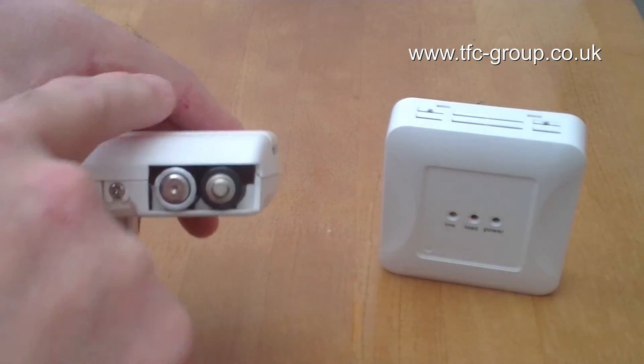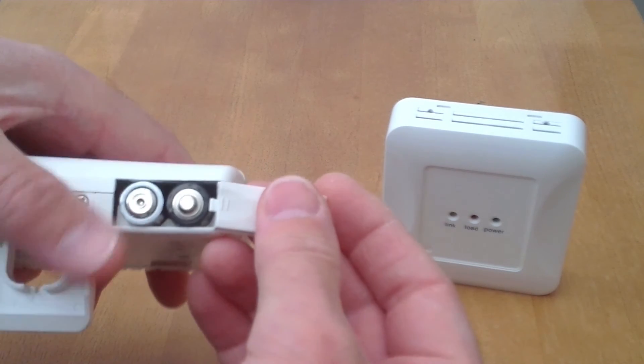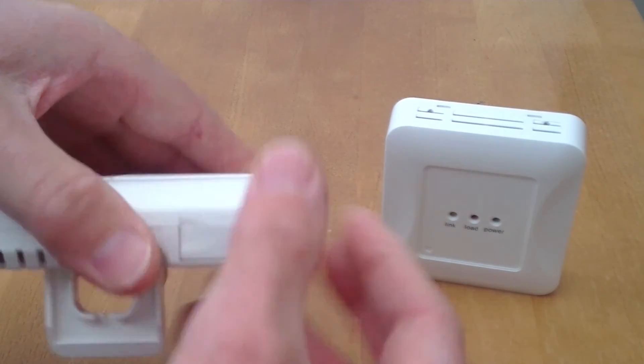The positive pole uppermost on the left, the positive pole lower on the right. After insertion, clip on the battery cover.